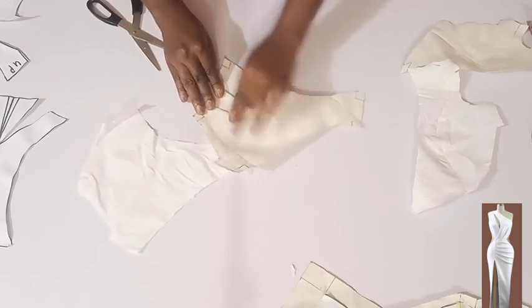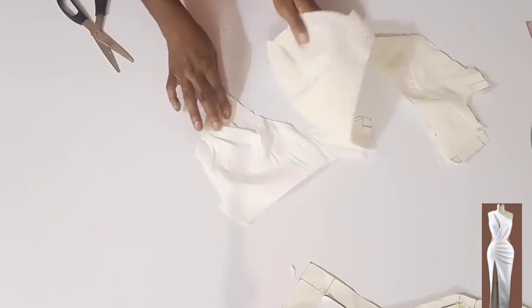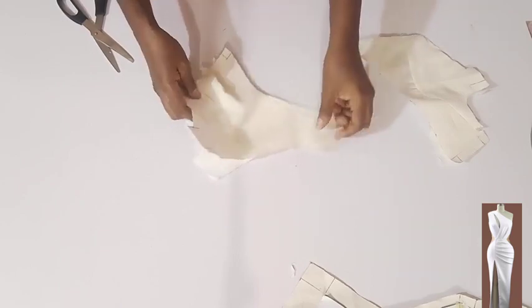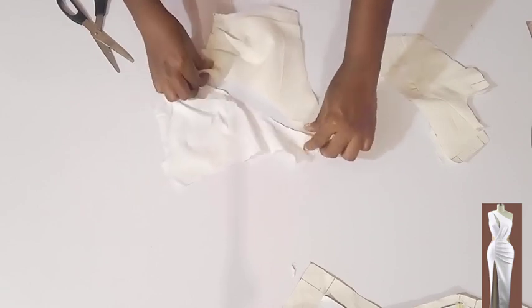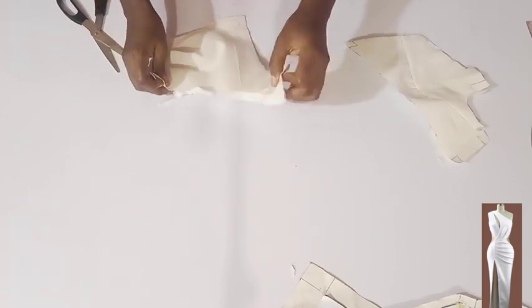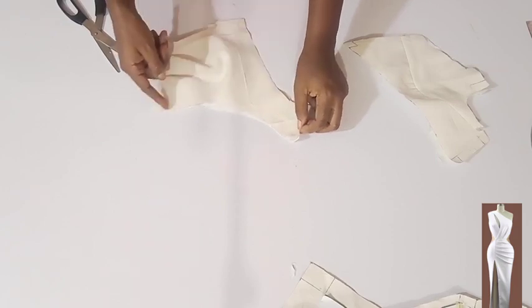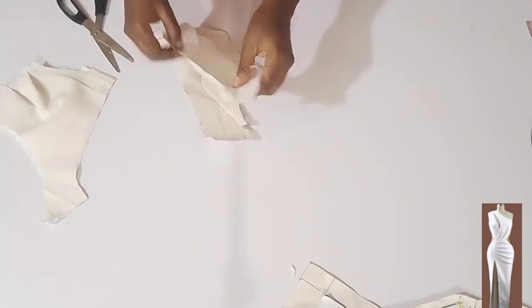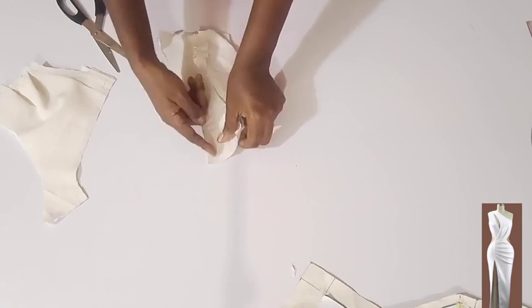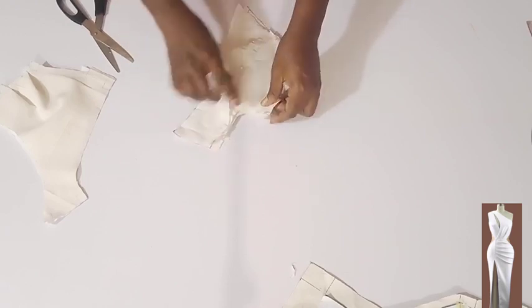I'm done stitching both the main fabric and the lining. I'm going to place right side facing right side, then stitch on half an inch. This part of the front also — right side facing right side, stitch on half an inch. Then at the armhole I'm also going to stitch on half an inch.